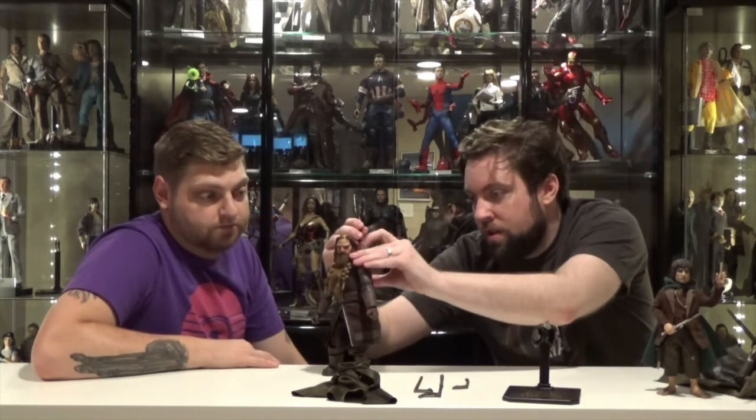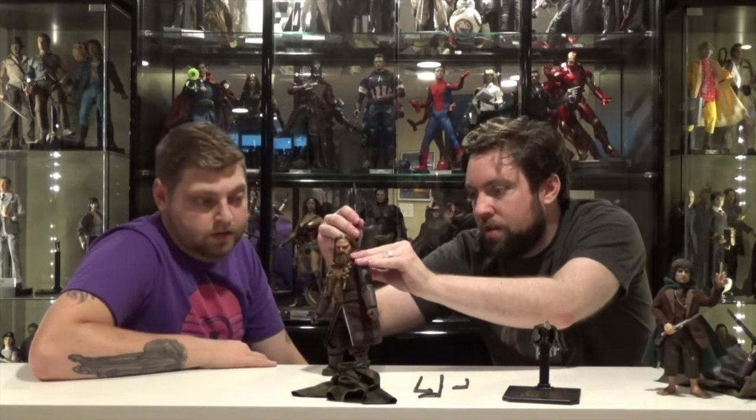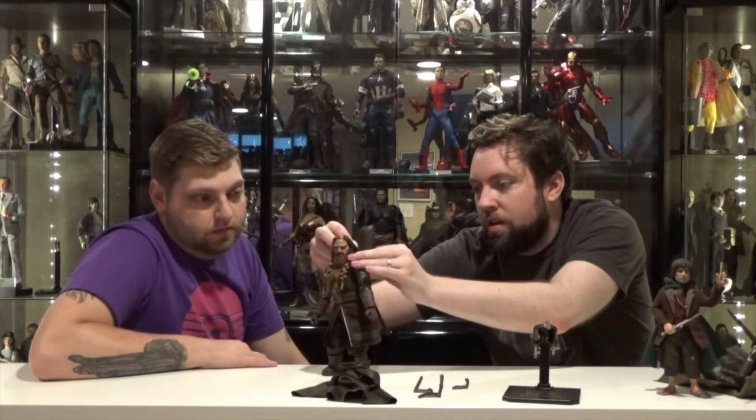All around, this figure blew my expectations. I can definitely say that Asmus stepped up to the plate again — I think we said that last time we reviewed Boromir — but everything they're pushing out now is quality products.